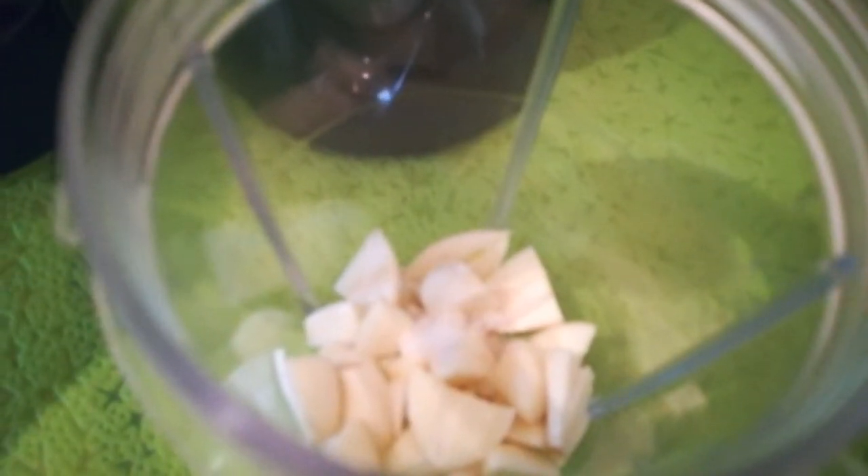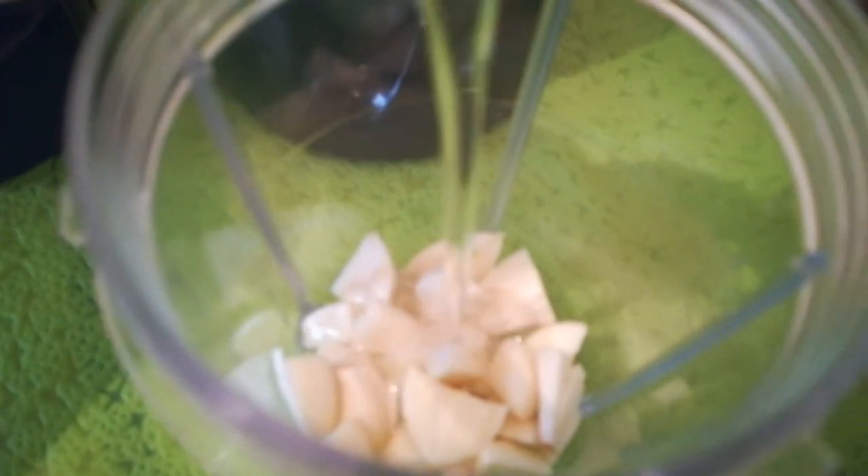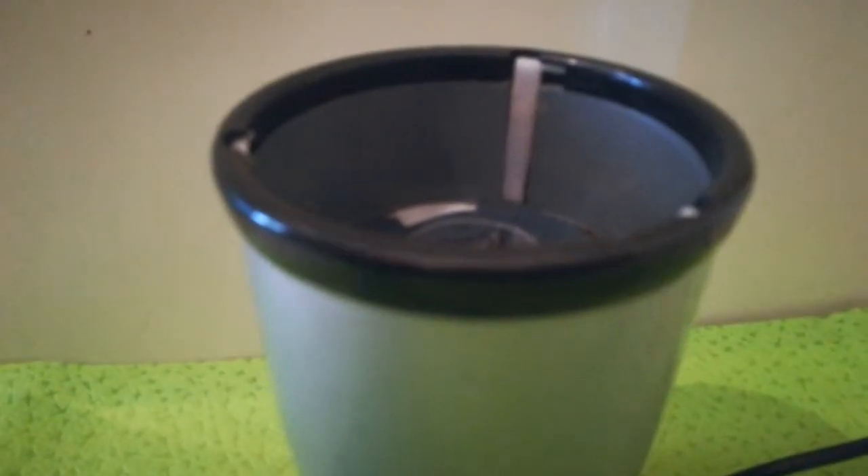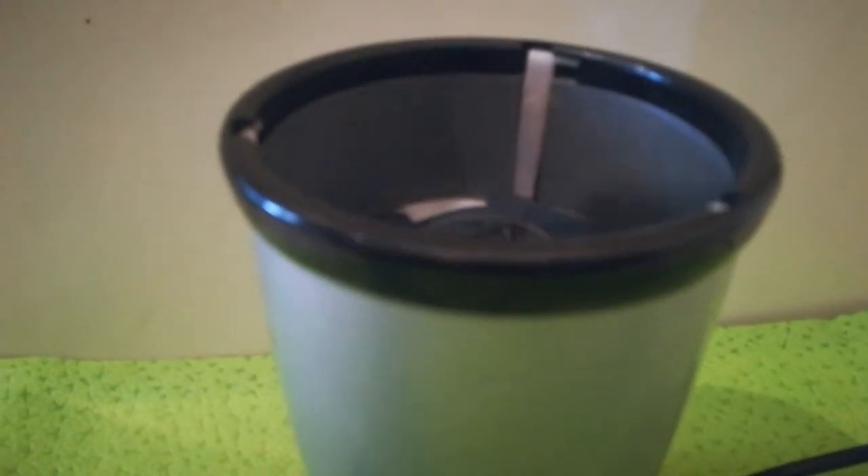For the first mixing, I will add 3 tablespoons of oil and add cold water. I will use a mixer to mix the garlic sauce.